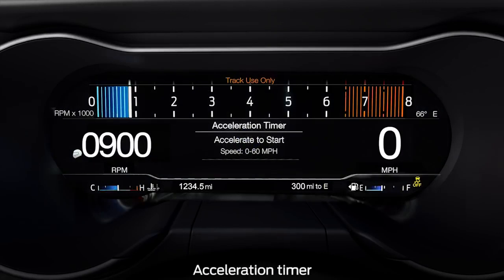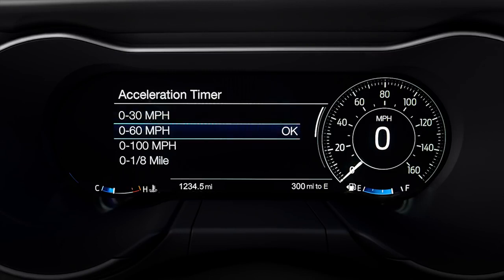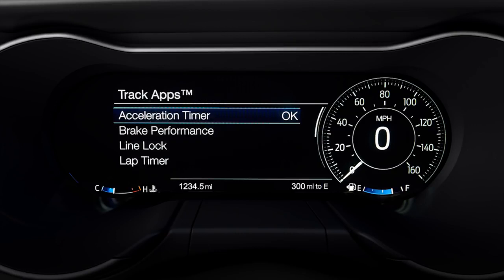Now let's discuss the acceleration timer. That displays the vehicle's rate of acceleration for a given speed or distance range: zero to 30 miles per hour, zero to 60 miles per hour, or zero to 100 miles per hour — or by distance, either eighth mile or quarter mile. To access it, under the track apps menu, scroll to acceleration timer and press OK.